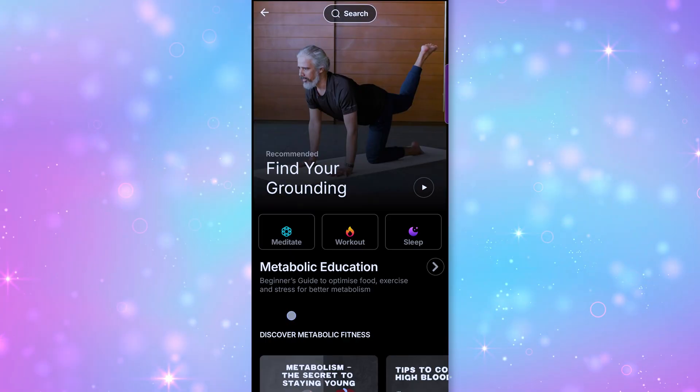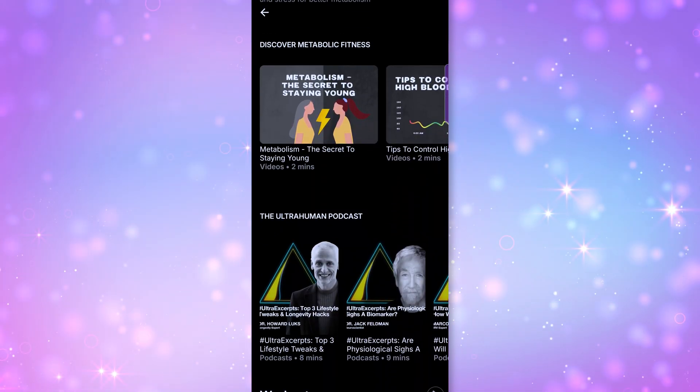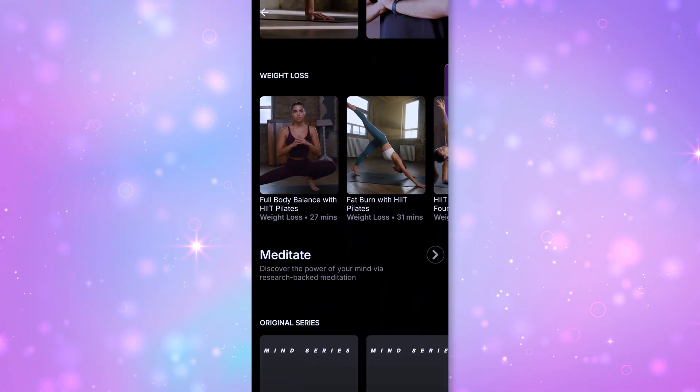Ultrahuman includes science-backed coaching with real ACSM certified performance coaches, and it's included in the price. I was expecting this to be a pay-extra situation, but no—it's part of the deal. That's pretty cool.